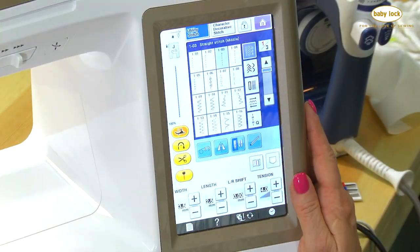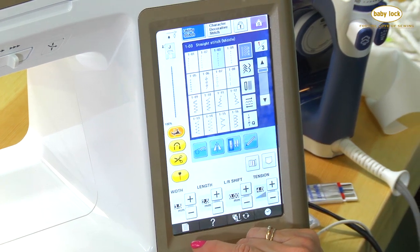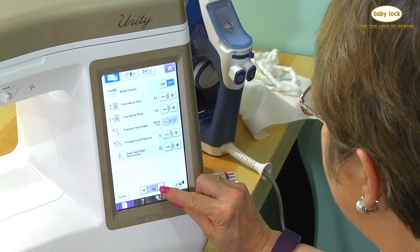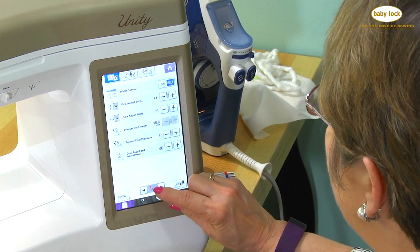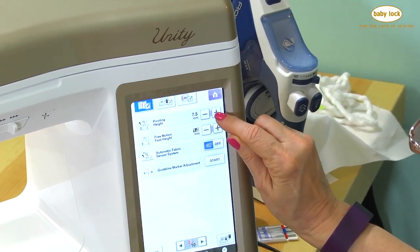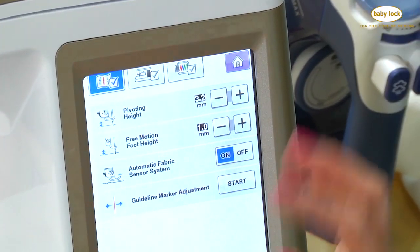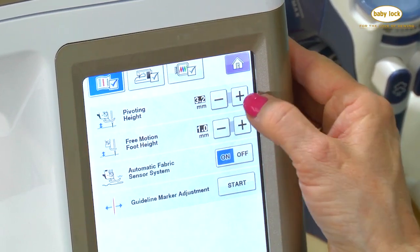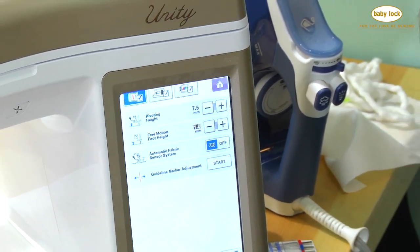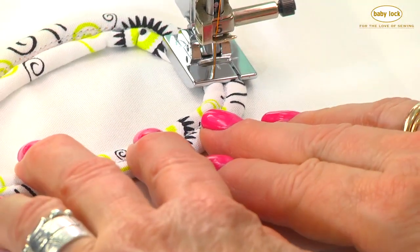While we're talking about pivot mode, let me share something about the settings menu, because a lot of people forget it's there. If you go into the settings menu and scroll through, there are 10 pages of settings you can adjust. One of my favorites is pivot height — I can adjust it and I've already got it at the highest height. The default is 3.2, but I bring it all the way up to 7.5. That way, when I'm doing something like a fat cord, it's going to pivot high enough that I can pivot over that cord. That's a really nice feature to take advantage of if you have it on your Baby Lock.